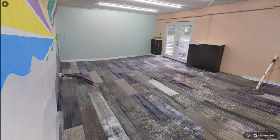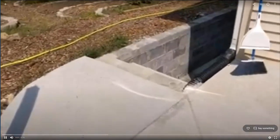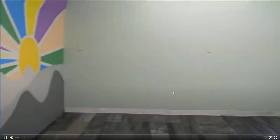Here we have the finished project: carpet tiles are all down, art on the wall is done, painting is done. Here's another view of the same, and another view. Okay, so here we go down into the pit of despair — looks pretty nice. What am I going to use this space for? I really have no idea.